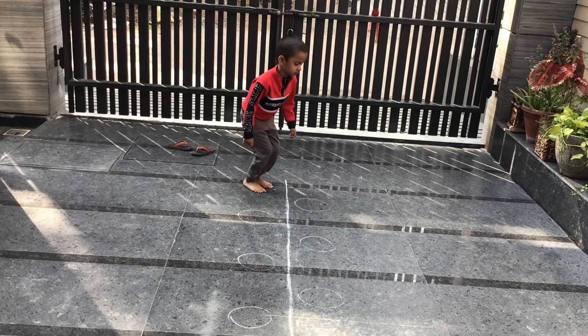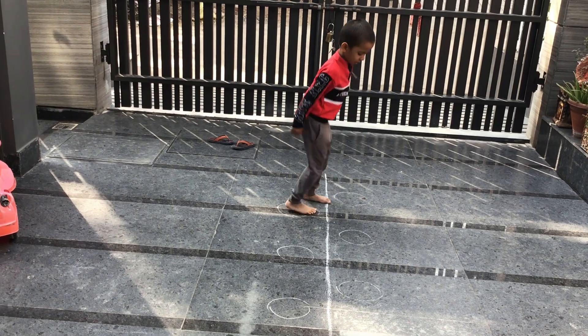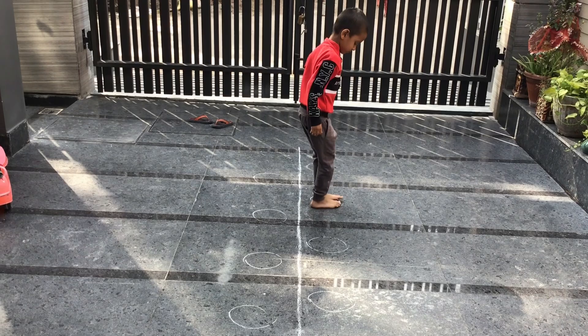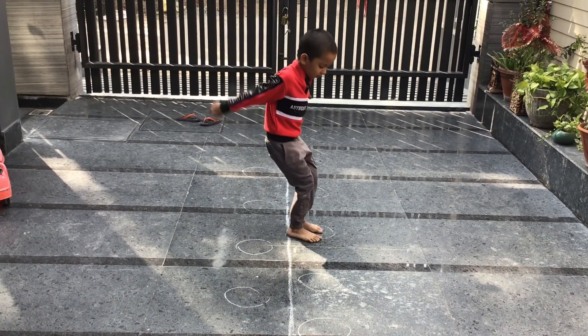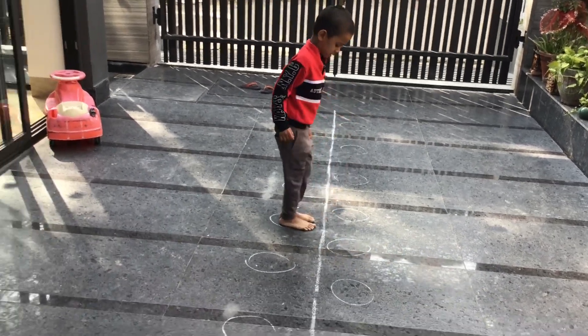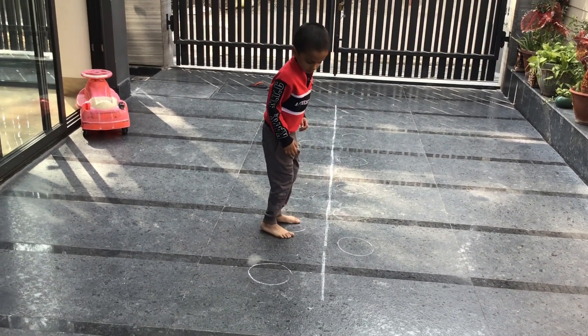Activity number fifteen is back jumps. The child jumps backwards — I have placed circles for visual guidance so there is no confusion about direction. This improves the child's overall body planning, gross motor planning, and the understanding of how to control and manipulate their body.